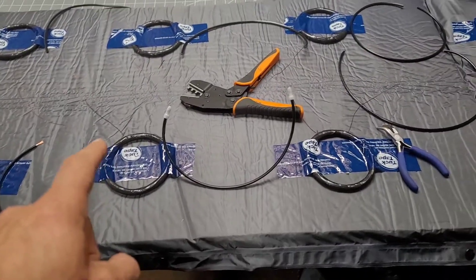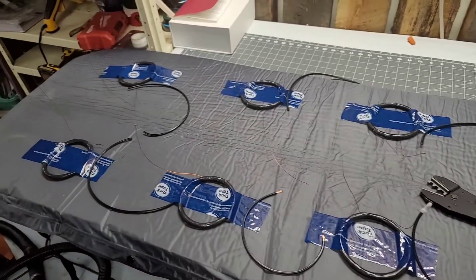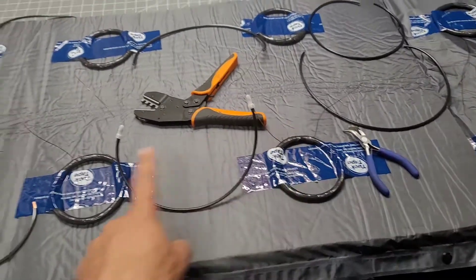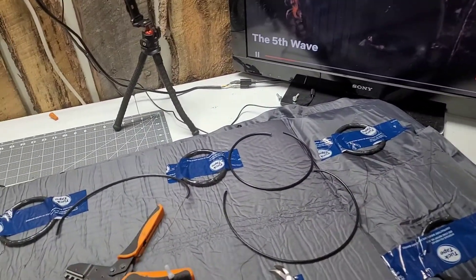Basically we're going to tie this side — all these coils in series, one after the next. I'll tell you in a second why we're using wires. I'll do the other side all in series too. So I'll do that and then we'll talk about the rest.